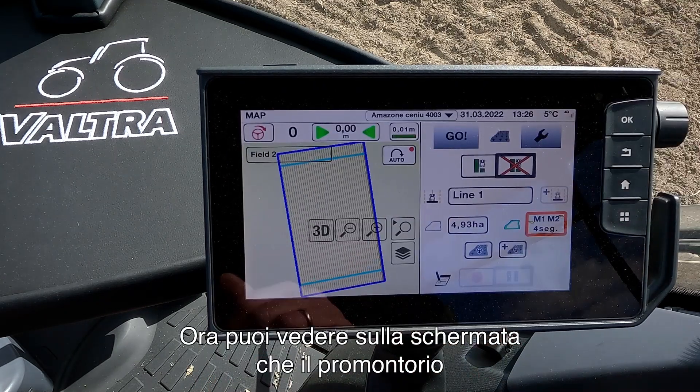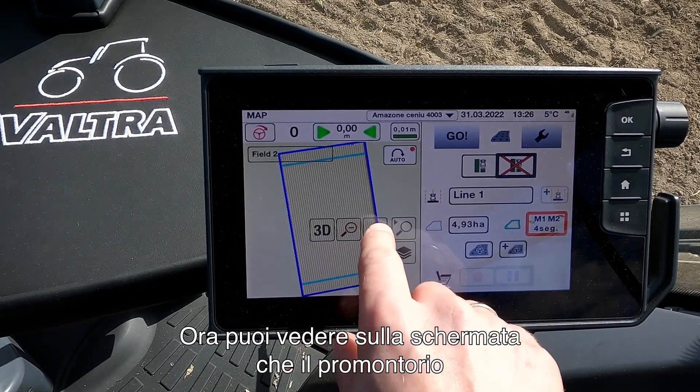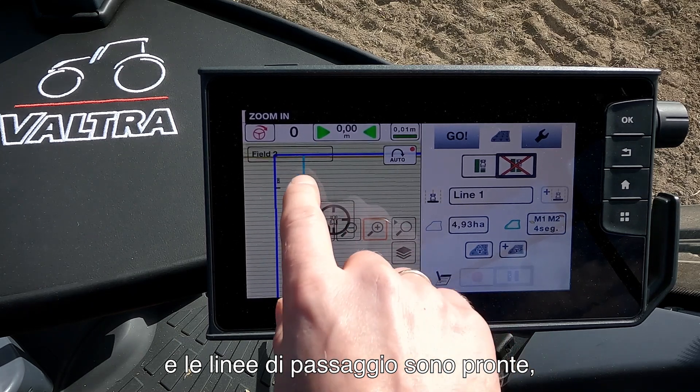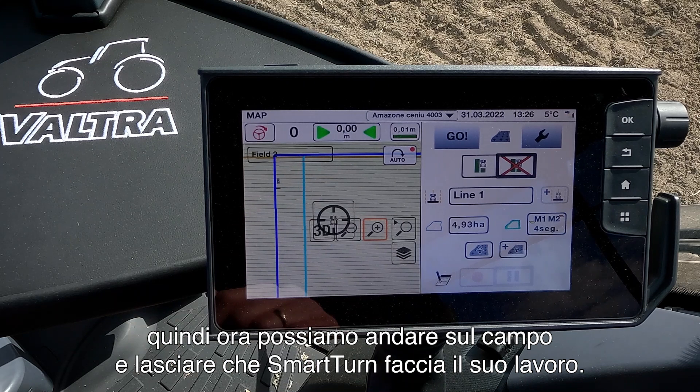I press OK and now you can see on the run screen that our headland is set up and I have my way lines ready. So now it is just to go out into the field and let the Smart Turn do its work.